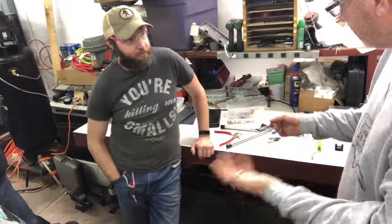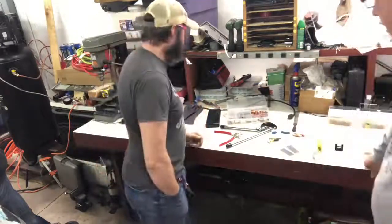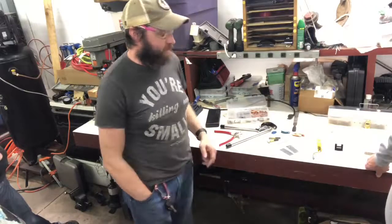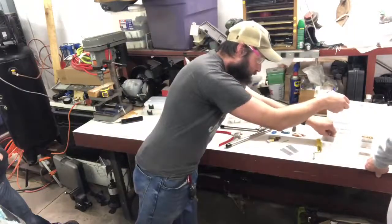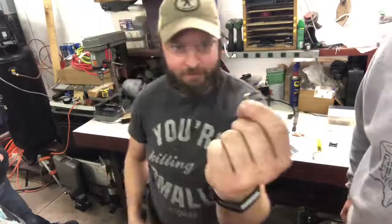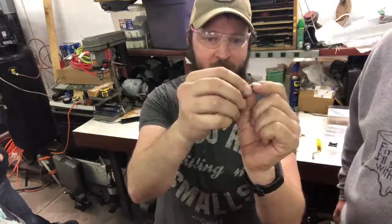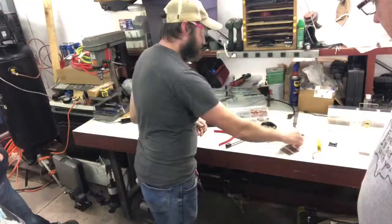Fair warning - I'm learning too, so I'll probably screw up an awful lot. But the idea behind the rivet: this is called a solid rivet. Whenever riveting, we're going to take this and kind of squeeze it together so that this end expands and it holds the metal together.